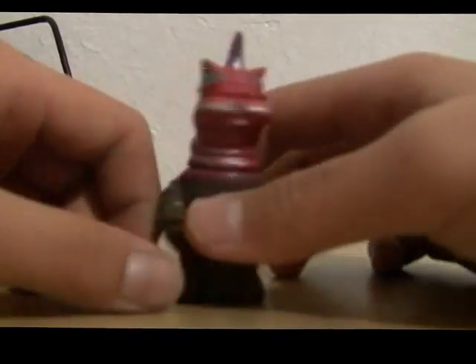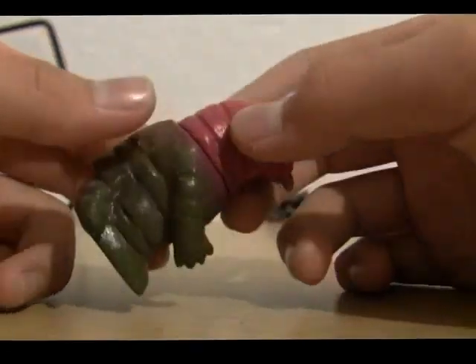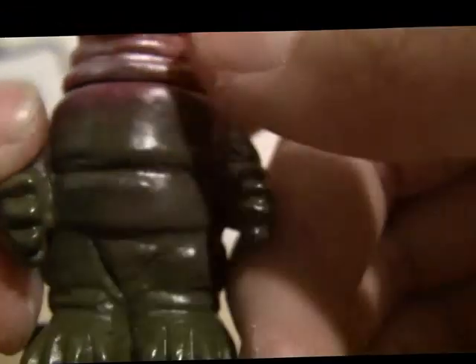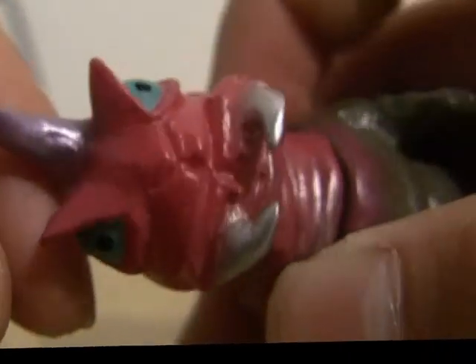Next, let's do the Skullheadbutt Magirass. Don't hesitate to correct me if I made a mistake. The head only rotates, and I think this is pretty neat looking — one of my favorites. There's the Skullheadbutt logo: Skull. Head. Butt. The figure looks nice for coming out of a postcard, and the face looks great.